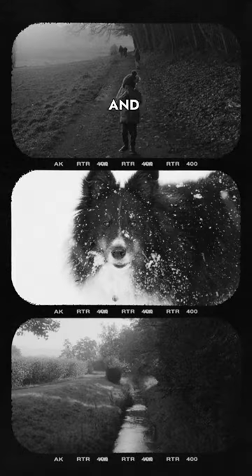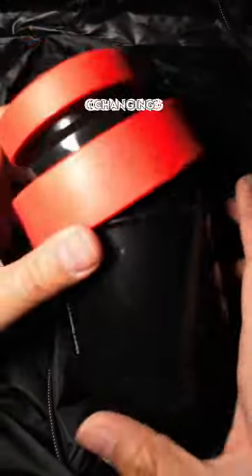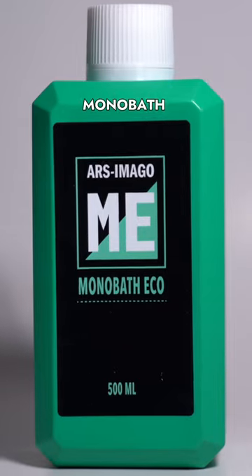Ever wondered how to develop your own black and white film? Let's say you have a Canon QL17 and some black and white film. Then you need some basic equipment: a changing bag, a developing tank, and a monobath solution.